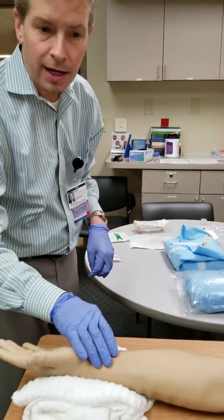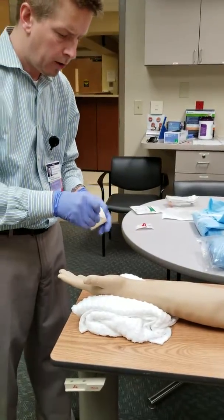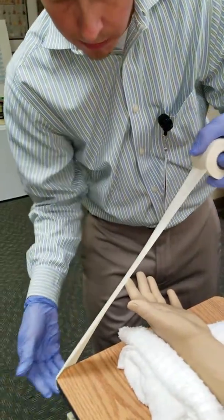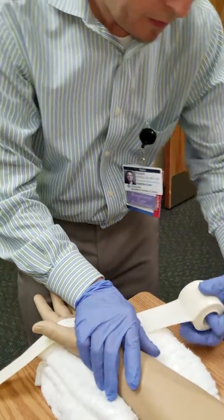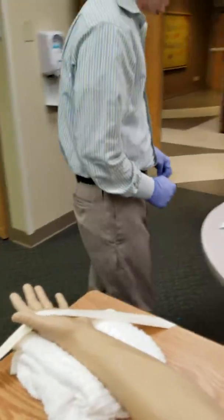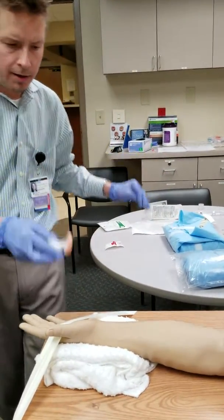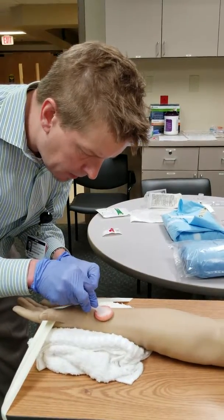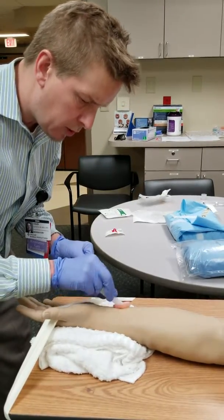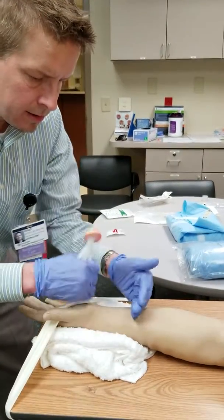We've performed the Allen's test to ensure good collateral flow. Now we're going to use this foam tape to secure the arm — let's put that right there in between the thumb and roll it over. That is not going anywhere. Now we can go ahead and grab our Chloroprep — we pop it, start at the insertion site, going slow in little circles, then larger circles. We want to create a clean area about like this.